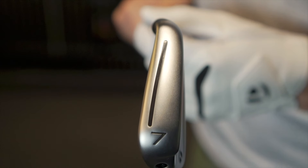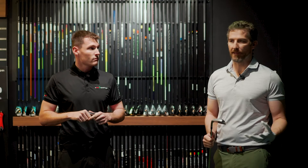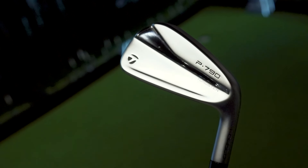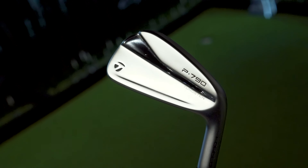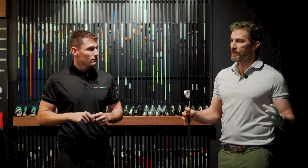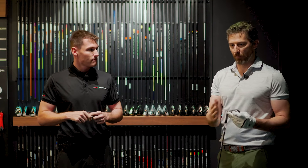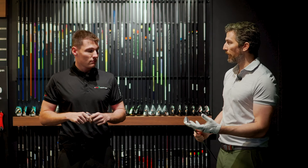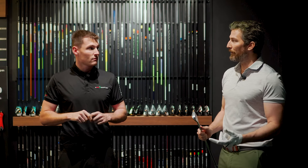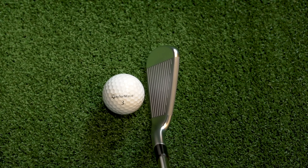Ten years ago, when you were looking for a forged iron, you needed to be a really low handicapper to be able to hit it. You needed to have a very consistent strike pattern to get the best out of that golf club. Technologies have almost caused the categories to merge slightly — the players clubs have come up to meet the game improvement clubs, and the players clubs have actually become more forgiving as a result.